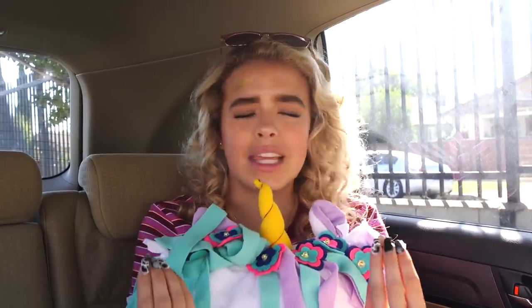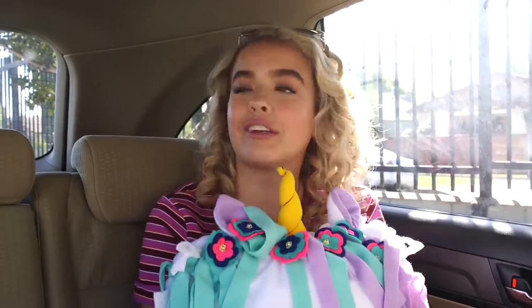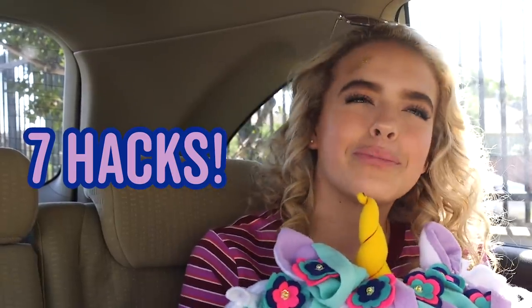I get a little bit of motion sick, so I just try to get my mind off it and have some zen moments. These road trips, they're very tough, they're very long. But don't worry, I have seven hacks that'll make your road trip bearable. It's time to hack your road trip.